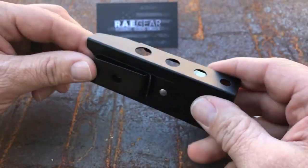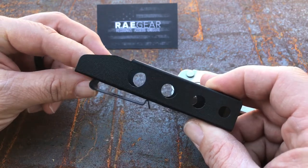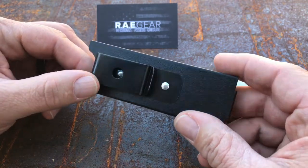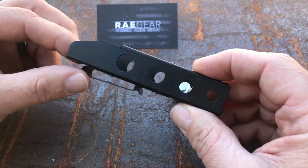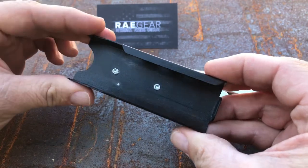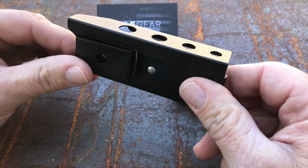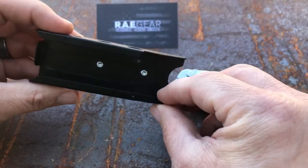This is it right here. Much like the other ones, it has a one and a half inch belt loop that you can order, or you can order the larger — I think it's two or two and a half inch — which is for duty belts. It's a powder coated black, nice low profile metal sheath. Let me show you how it works.